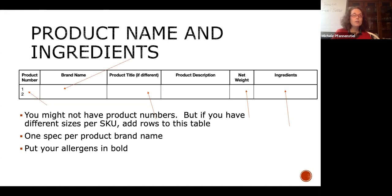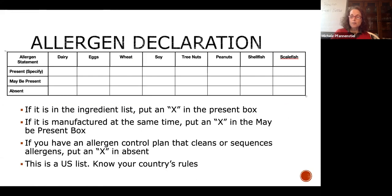Allergen declaration: in your specifications, we do allergen declarations. If you have allergens in your ingredient list, put an X in the present box. For USDA, this is where we begin to talk about your allergen control planning, which is one of the programs you have to have. If you manufacture on two different lines — for example, salami with dried milk as binder on one and soy protein as binder on another — you have to declare milk and soy as 'may be present' on both. I recommend segregating by time.